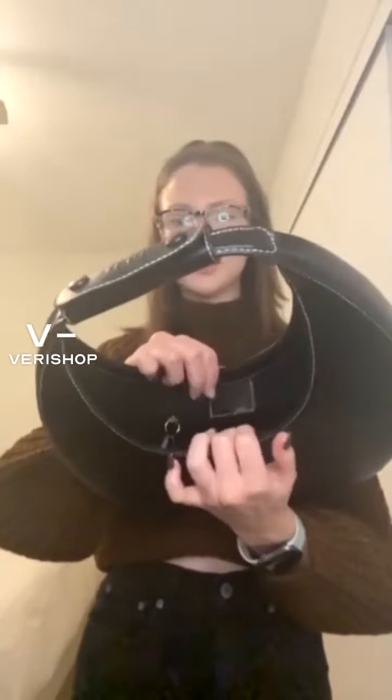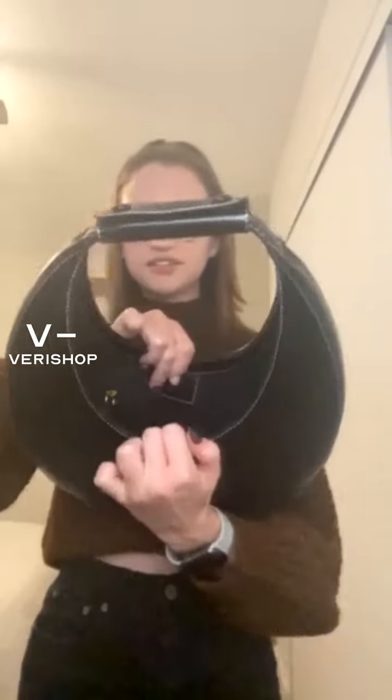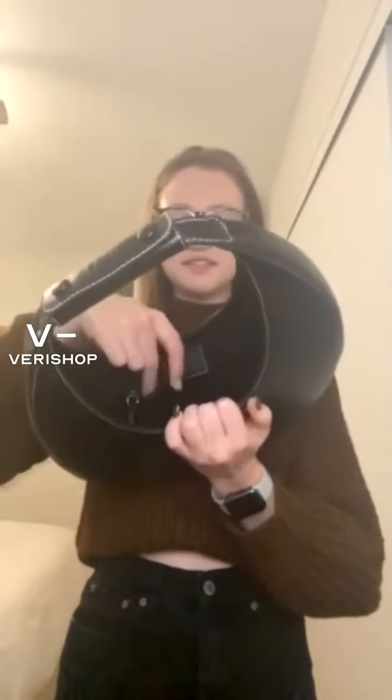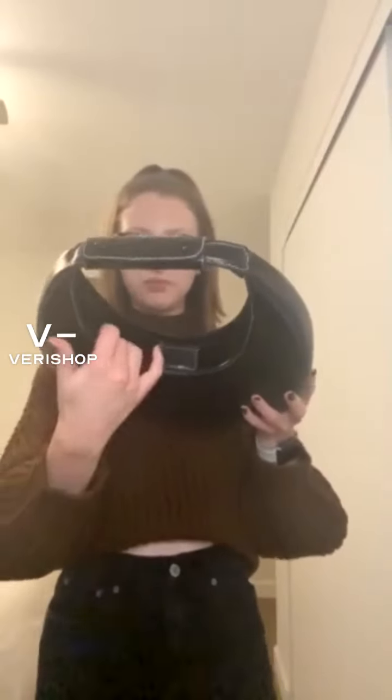It is a little stiff because I haven't used it that much. The actual bag part has a magnetic closure, and there's a decent amount of space in there. And then there's a zipper pouch in the back here.